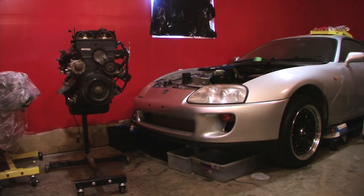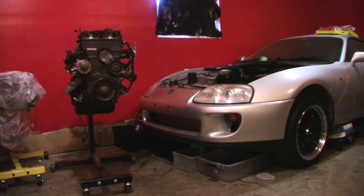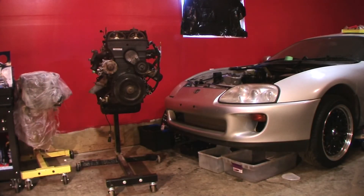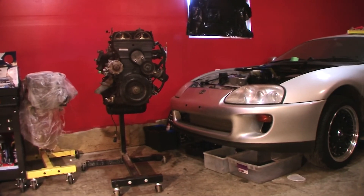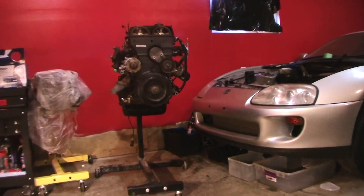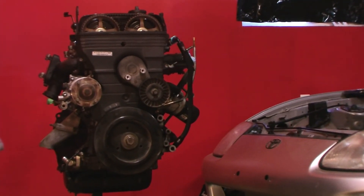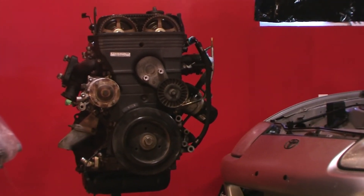I can try and aim them at the roof, and maybe one at the floor. And it kind of fills it out — there's no dark spots on the engine anymore. So that's what I'll do. If I have to, I'll set this light up when I'm working on the engine and stuff so I can get it all covered.